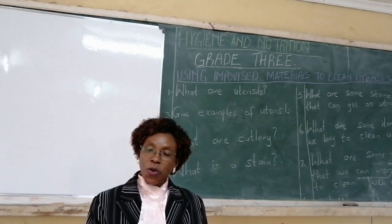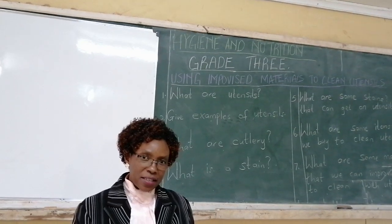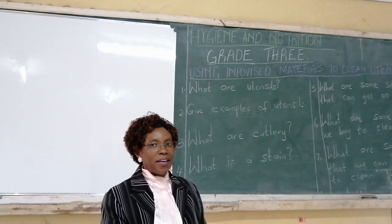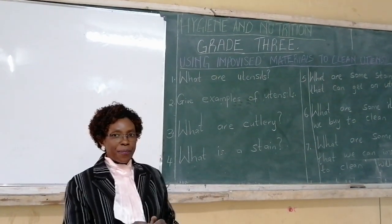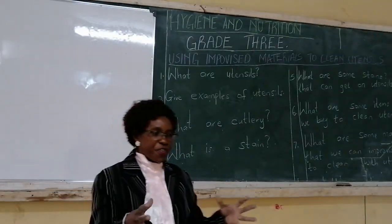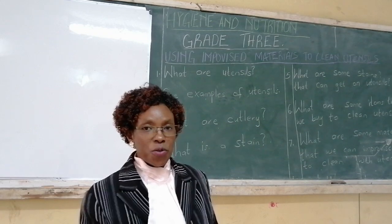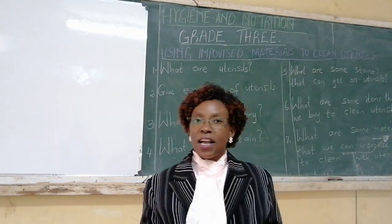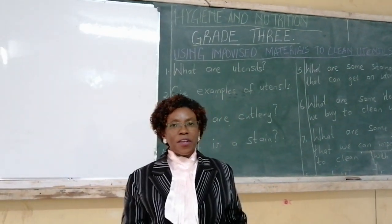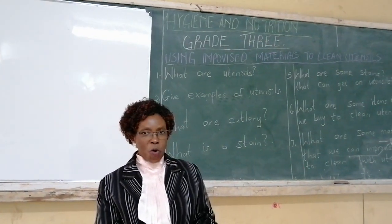Can you give me examples of utensils? Some examples of utensils are things like sufurias, pads, cups, plates, pots, and serving dishes. All those things we use when we are cooking.